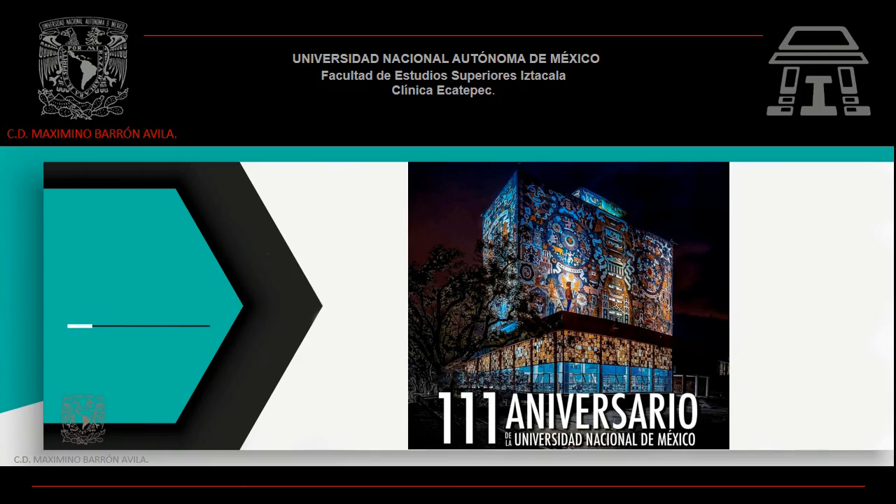Nuevamente, te agradezco tu atención y cualquier duda o comentario, por favor házmelo saber. Cuídense mucho y nos vemos y escuchamos la próxima semana.